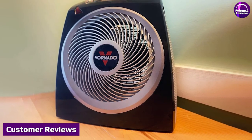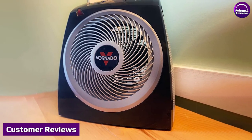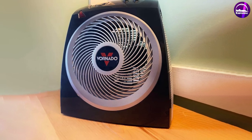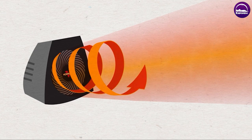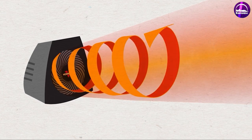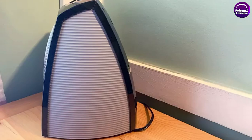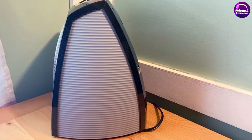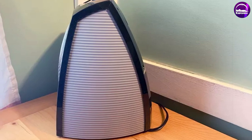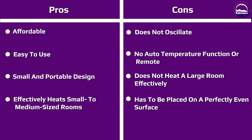Let's hear what some satisfied customers have to say about the Vornado Whole Room Vortex Heater. "I love this heater. It heats up my whole apartment quickly and evenly, and I love that it's so compact and easy to move around." "This heater is a game-changer. I have an open floor plan, and I was always struggling to keep my home warm. But with the Vornado Whole Room Vortex Heater, I can heat my entire living space with ease."